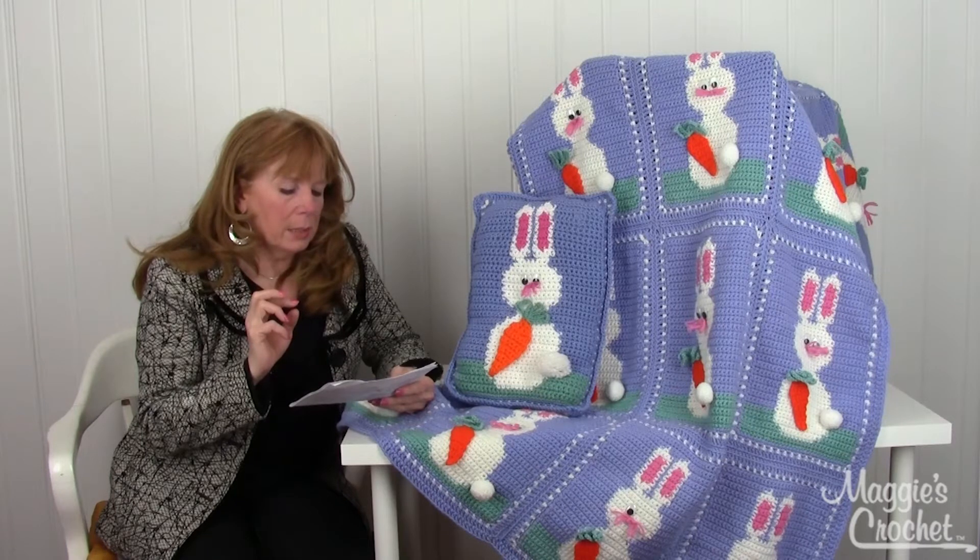The afghan is about forty-four inches wide and about sixty-nine inches long. The recommended hook size is a number I9 or 5.5 millimeter, or you can go by the gauge. This is a color-changing afghan, so it is intermediate or advanced easy — I think it leans more towards intermediate skill.